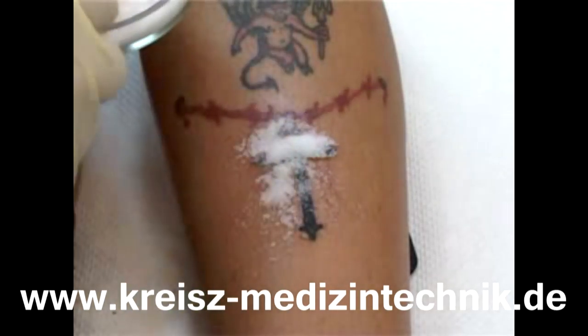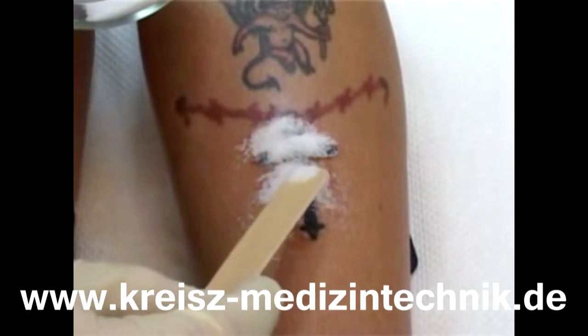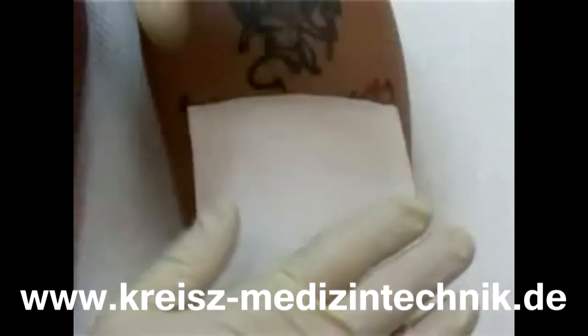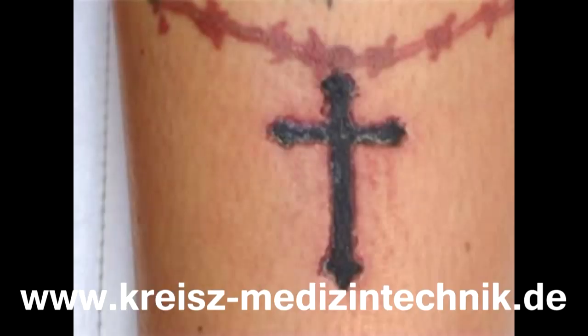In the next step, sterilized grain sodium chloride is applied on the area to be treated. Afterwards the area is covered with a sterilized compress which is fixed by an elastic bandage. After about three days a scabbing develops, which has to fall off by itself after three to four weeks.